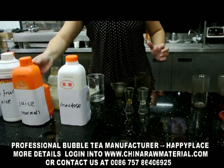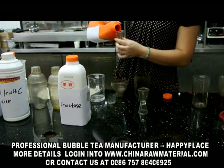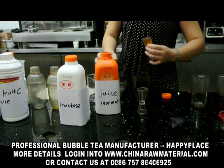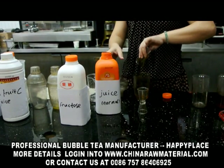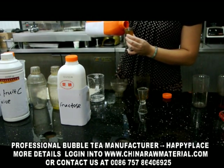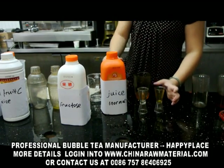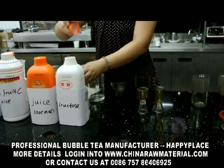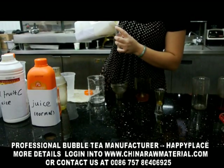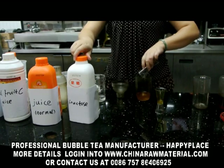Okay, the next is the fruity tea. First, 70 cc juice and fructose 10 cc.